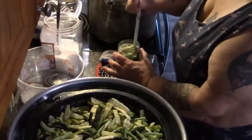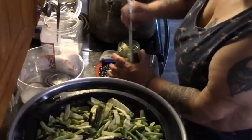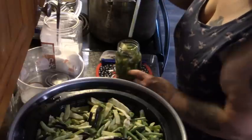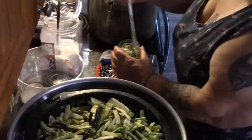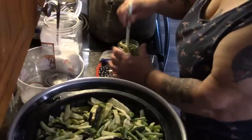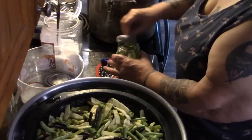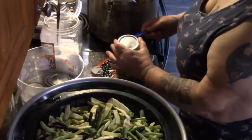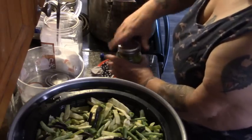The reason we debubble is: if you don't correctly debubble, what happens when you pressure can something is the air is pushed out of the jar first. But if there's air in the bottom of the jar, that air wants to be pushed out of the top, and it will be pushed up so fast it will push liquid out of the jar. So always, always debubble. Always wipe your rims with a clean, damp paper towel or rag. And on goes our ForJars canning lids — and into the canner they go.